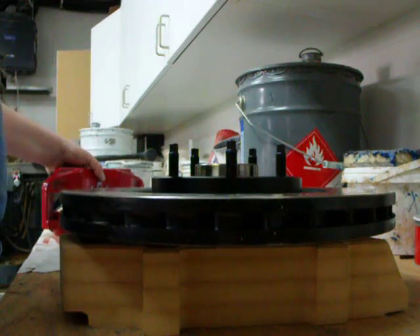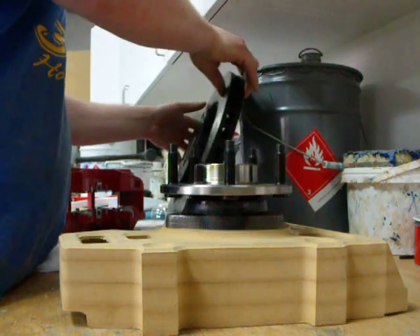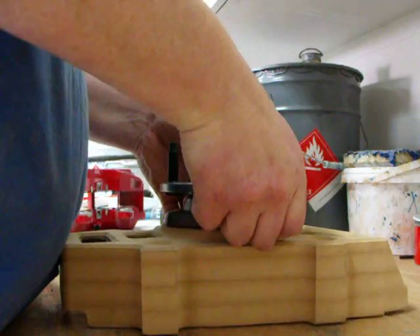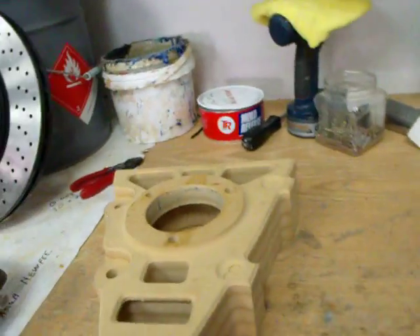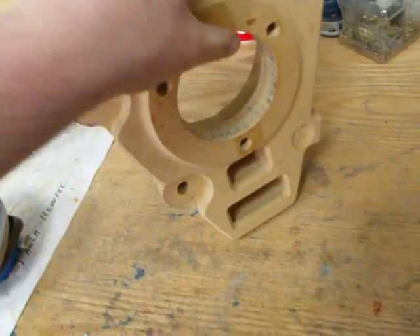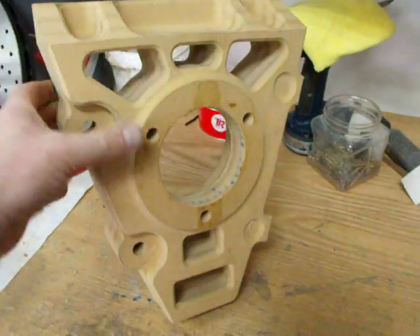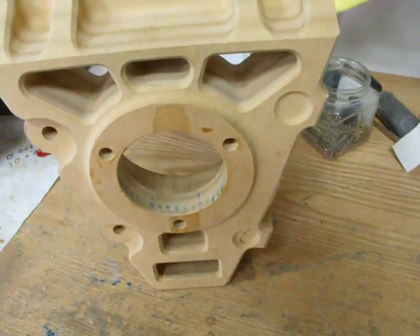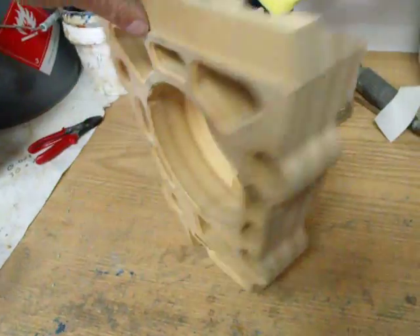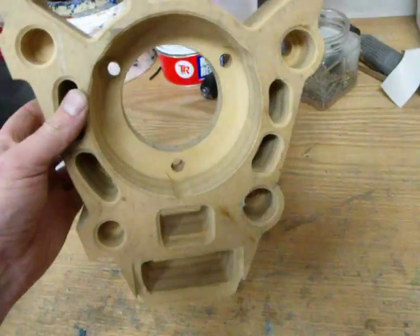Hi there. Well, here we have the first fully machined — albeit MDF, mind you, it's super light — MDF Billy Albright. So from conceptual drawings to CAD, to CAM, to actual machining on the old miller, which is almost there.